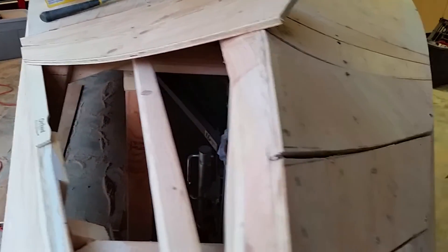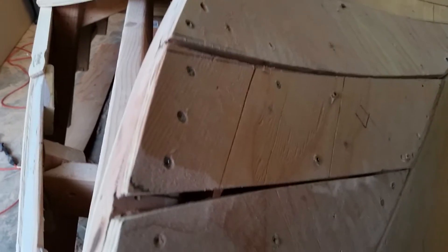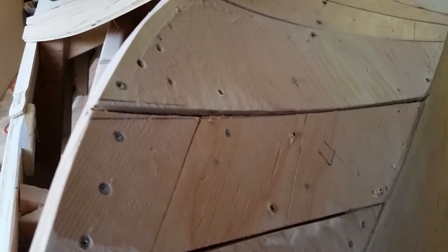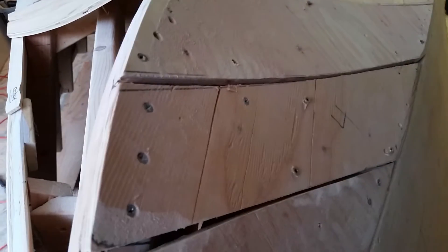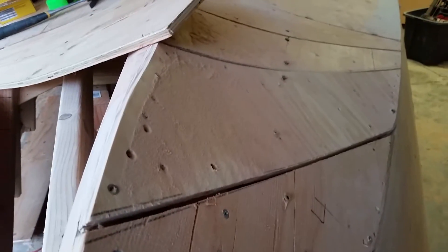Once I have the two sides perfect and I have faired them out, fill them with compounds — some people use epoxy, this boat I'm using polyester resin products — then I'll actually run some fiberglass tape along the edges. Then I'll pull out the deck screws that are holding the curve, and the fiberglass will hold it in place.